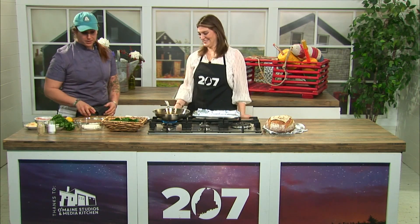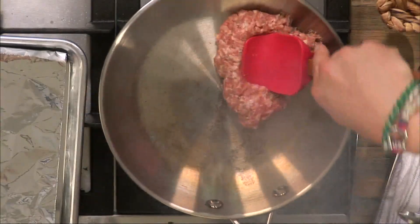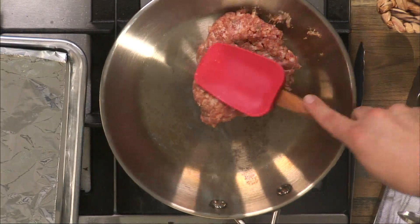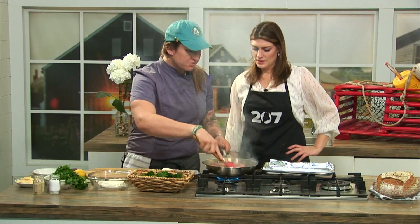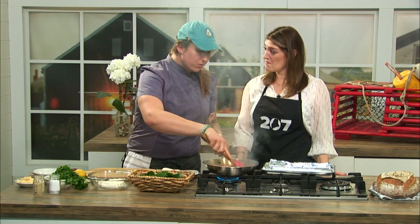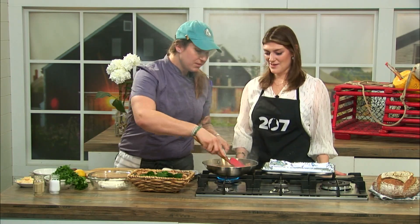First thing we're going to do is get our sausage cooking down. This is going to start to release the fat, and we're going to use that to cook the rest of what we're doing. You can use your favorite sausage — whatever you have on hand. Sometimes I do this with bratwurst; today we're using sweet Italian sausage. We've also used kielbasa and chorizo — chorizo is really nice.